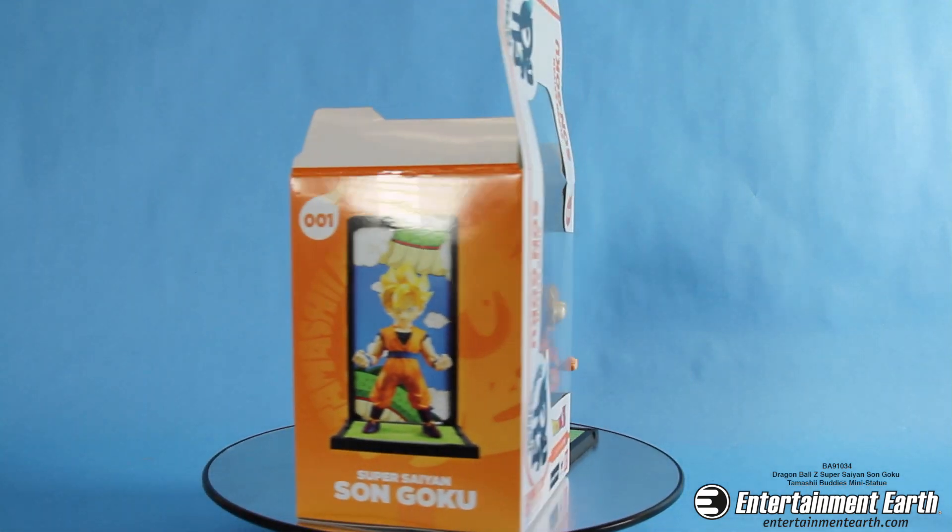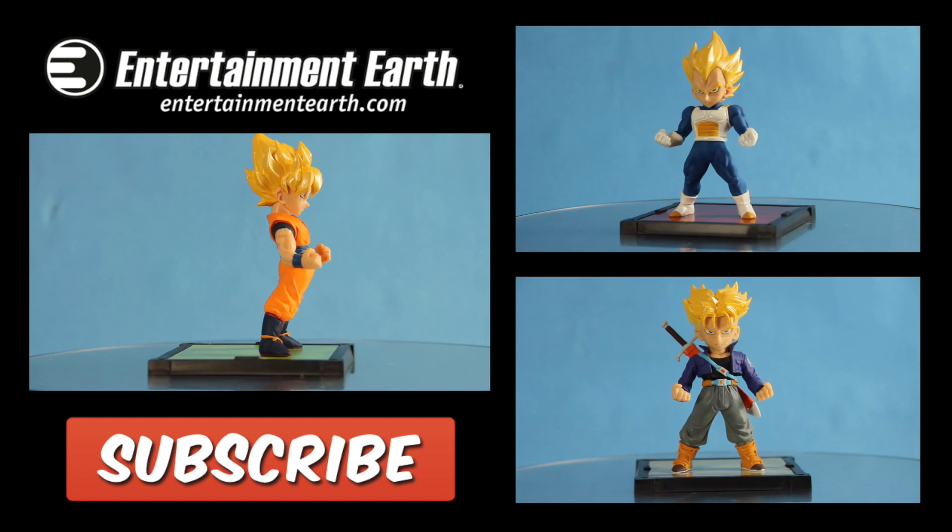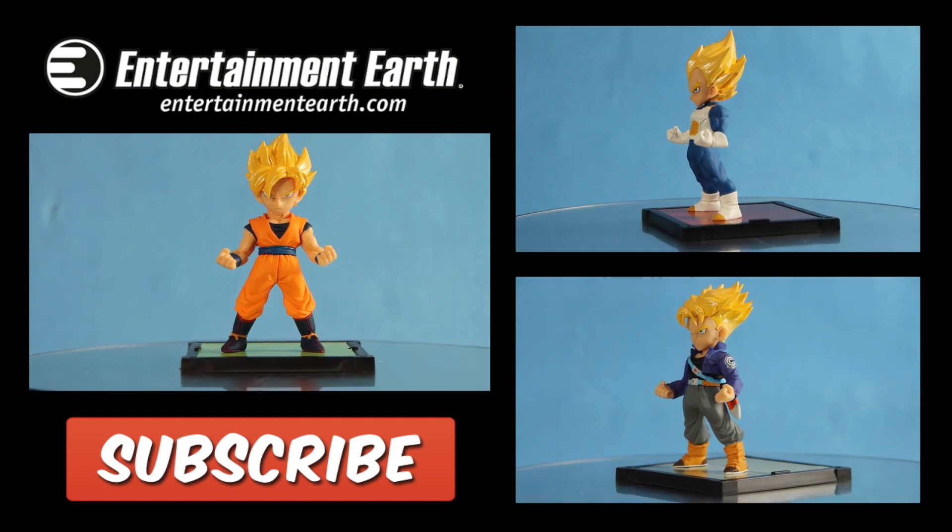You can get those figures and Goku now at entertainmentearth.com. Thank you all for watching and subscribe for more.